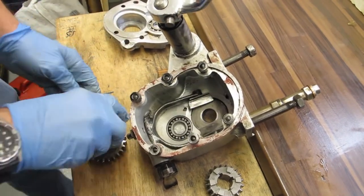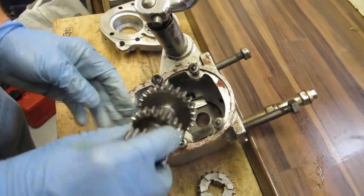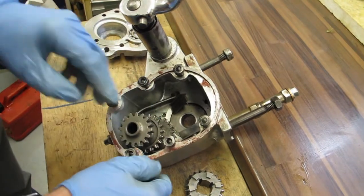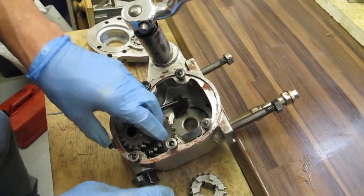Then the next thing to do is to fit the main gear train. At this stage just position it inside the box, but you don't need to put it into the bearing at the bottom.